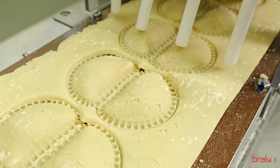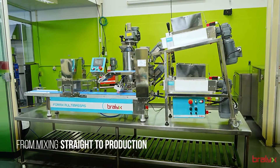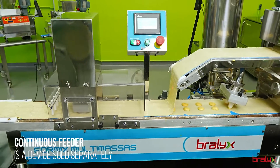The versatility of the Formix Multi-Dough is incomparable. It forms products with already laminated doughs, or, if you prefer, you can purchase the continuous feeder device to work with doughs that are not laminated.